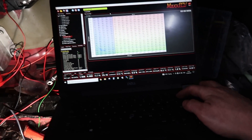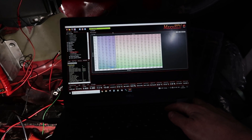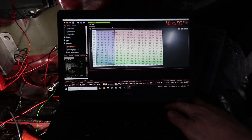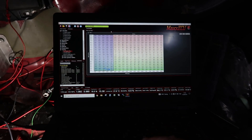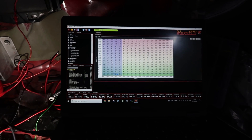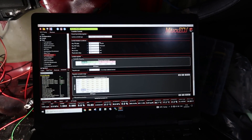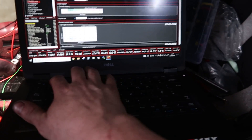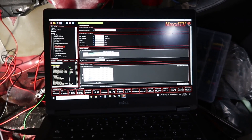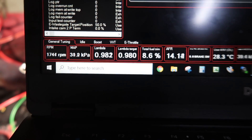I'll add fuel in anyway to keep it alive. I'll turn lambda control on as well just to catch it for me while I have a wee walk around. Lambda control, min run time - I'll put this down to 10 degrees and that'll put lambda control on. So then I can walk away and see my targets.